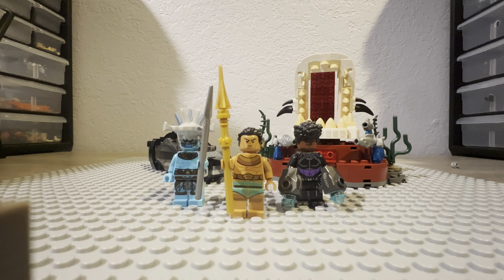Let me know if there's a certain Lego set or theme you want to see me build on the channel. I hope you enjoyed. Bye!